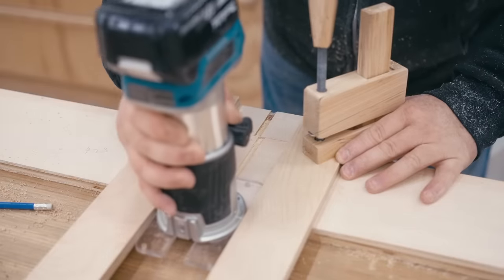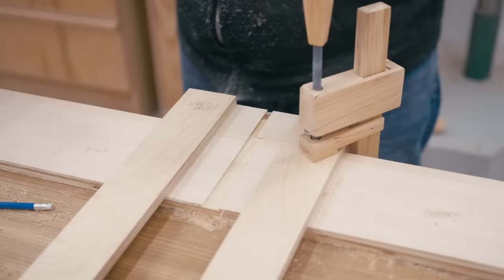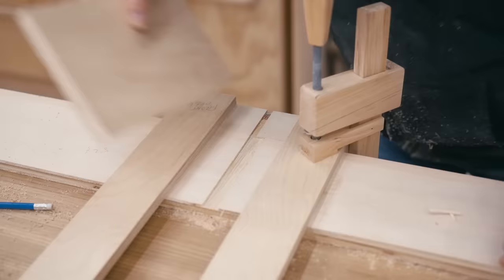In a recent project I had to cut some dados and I used my trim router and a very simple jig that I quickly made to do that. I spent the majority of the rest of that project thinking about ways to improve that jig, and that's what I'll be showing you in this video.